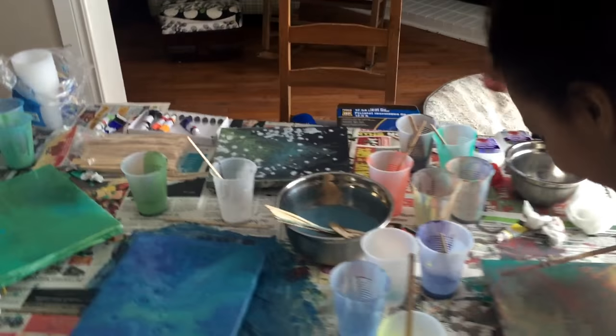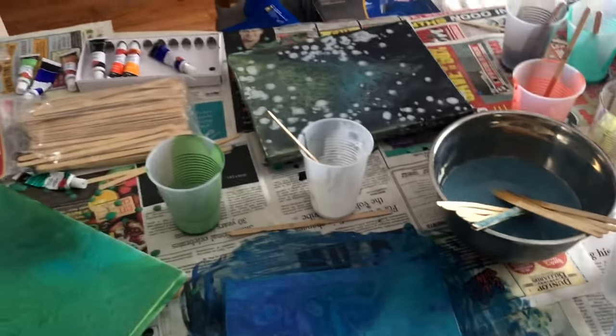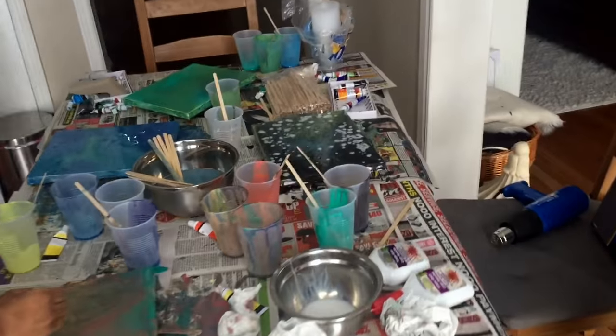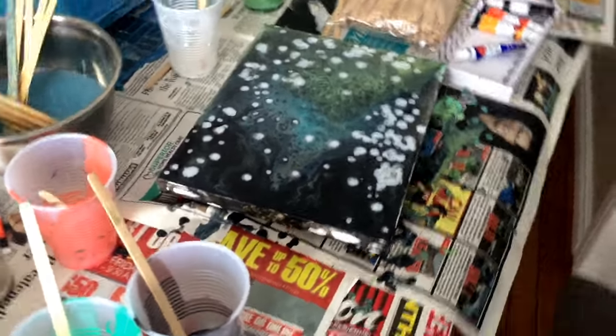We're artists! So we're going to do another one — you guys will get to see the process because I wasn't around to film any of this. Mom wants us to do a reversal of one of these, so we're going to do one. We're going to give it a go.